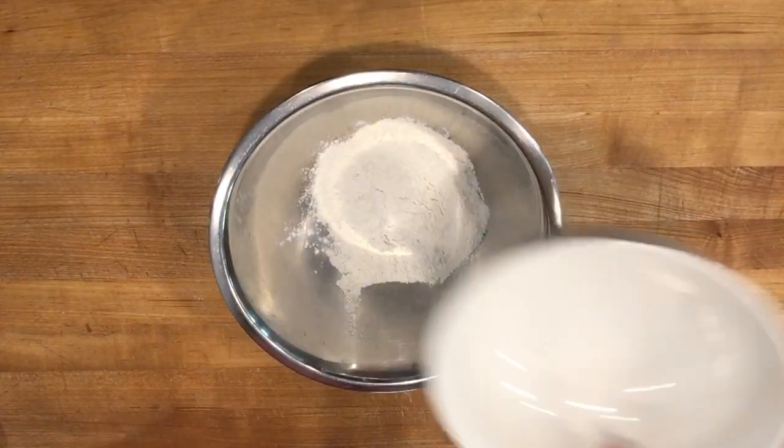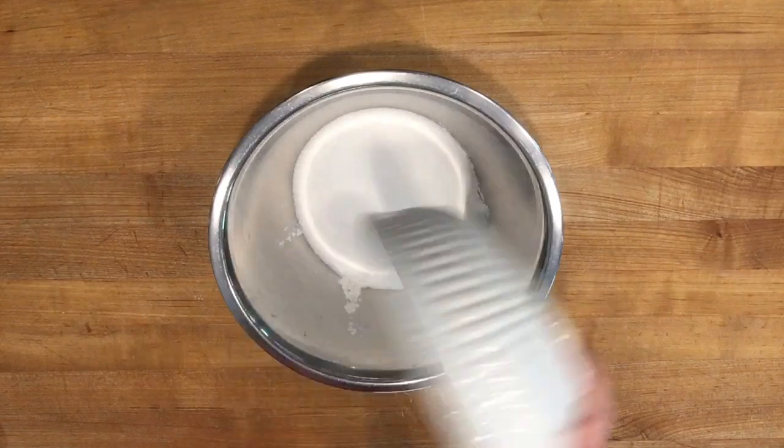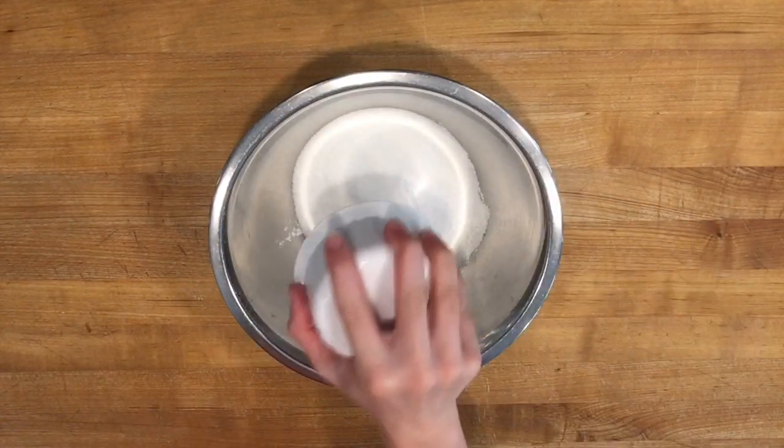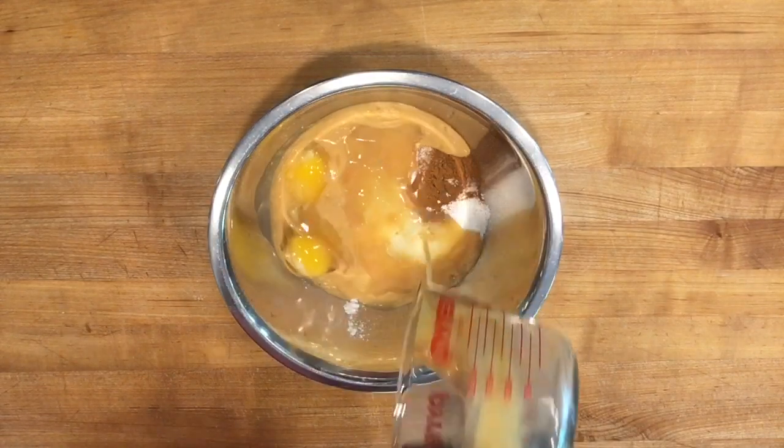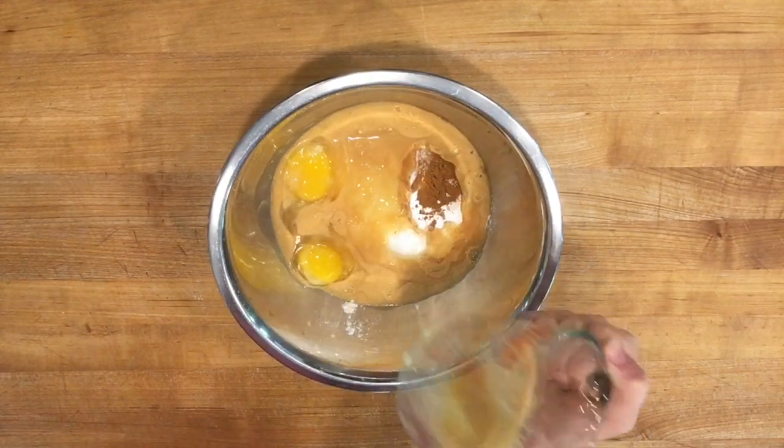Whisk together 3/4 cup of flour, one cup of sugar, half teaspoon of salt, one teaspoon of baking soda, half teaspoon of cinnamon, three eggs, and two-thirds cup of canned pumpkin.